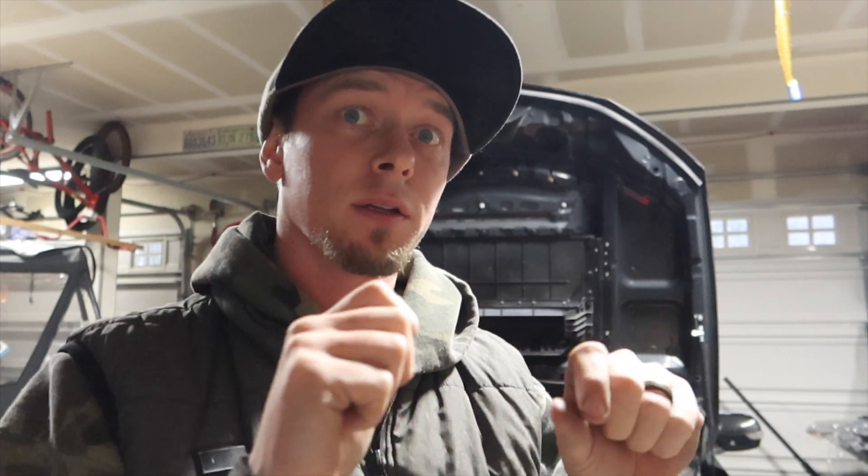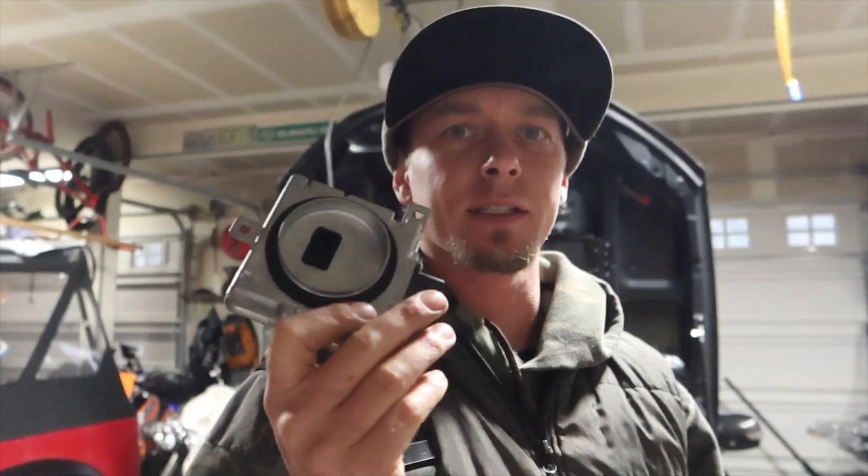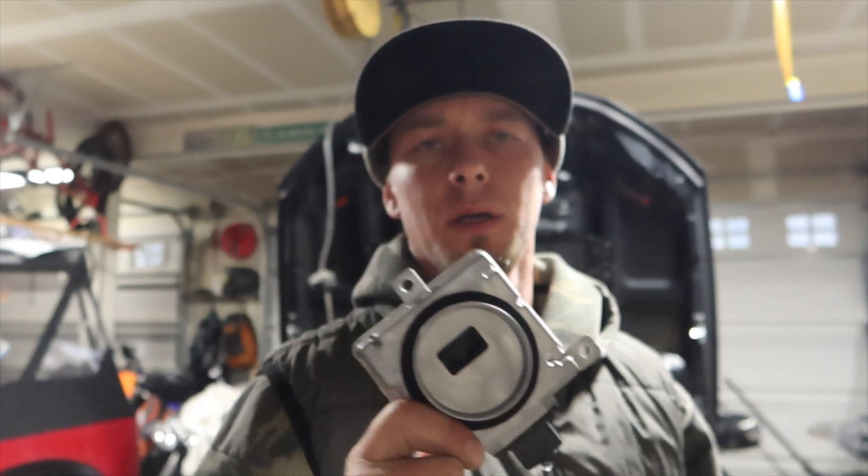I tested before I even plugged in my headlights to make sure everything I wanted to happen was going to the right places. After I made my little pigtail, I double-checked it with my voltmeter again and checked to see where I was getting power — everything was working fine. But the computer, this little module, is holding up the high beams from turning on with the low beams on.